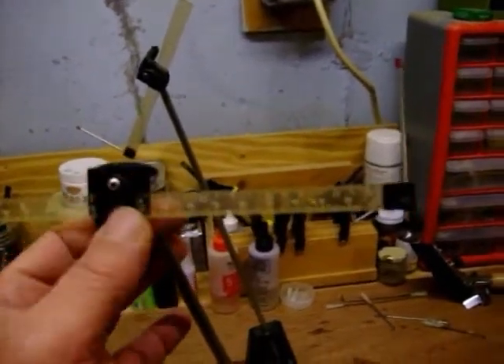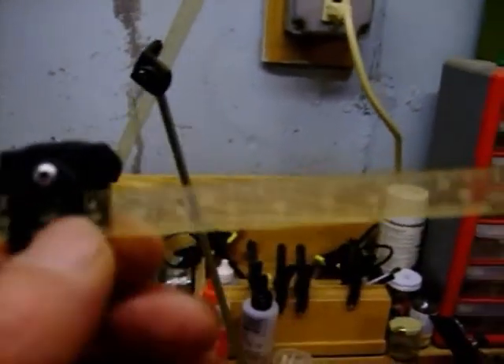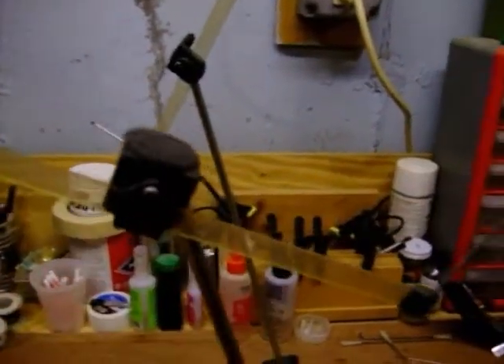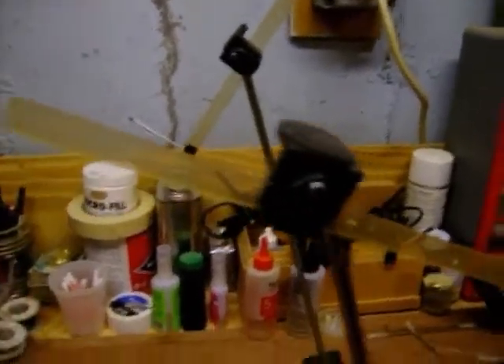This is how to balance a low wing plane. As you can see, I set the marks — I'm set at four and a quarter right now. That's kind of what you're going to want: four and a quarter to five and a quarter for extreme 3D.